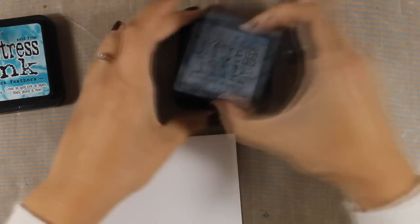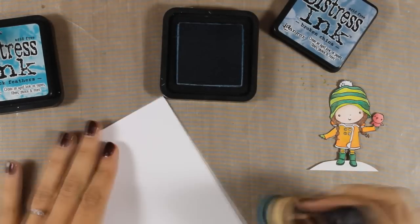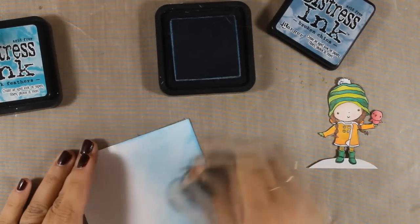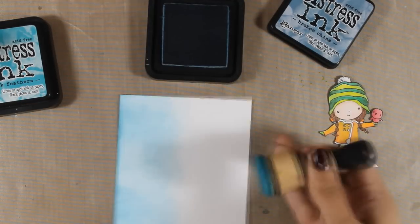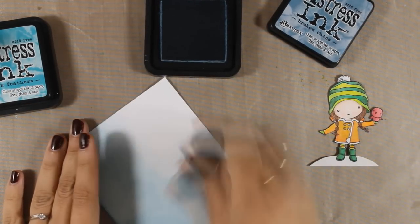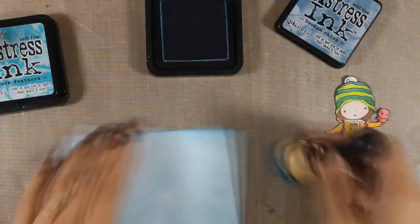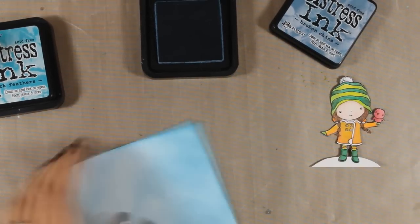I am going to put it aside and I am going to be working on the background. For the background I have a piece of white cardstock which I am going to color blue. First of all I am using my Broken China Distress ink and I am applying some color with my blending tool, and then I am going to bring in just a little bit of Peacock Feathers.